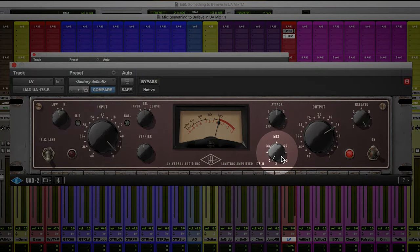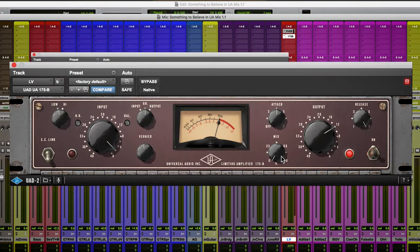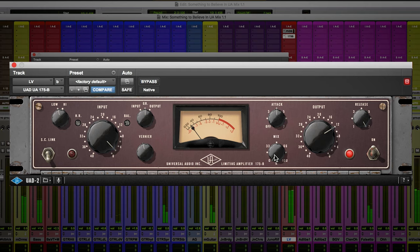You'll notice in the middle here there's a mix control. What this allows you to do is sneak this compression and character in underneath the original track. By using the mix control, I'm able to dial in the perfect amount of compression and tone that I'm getting out of the 175B.